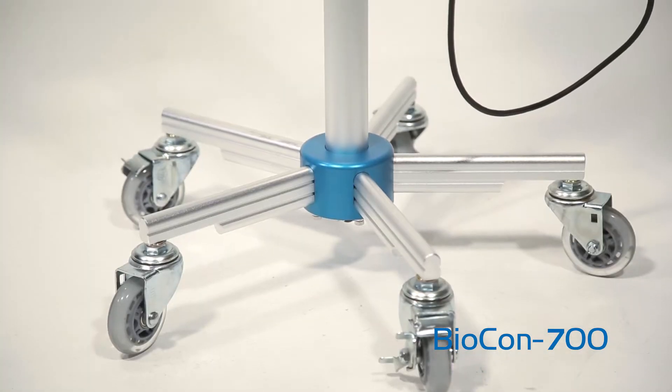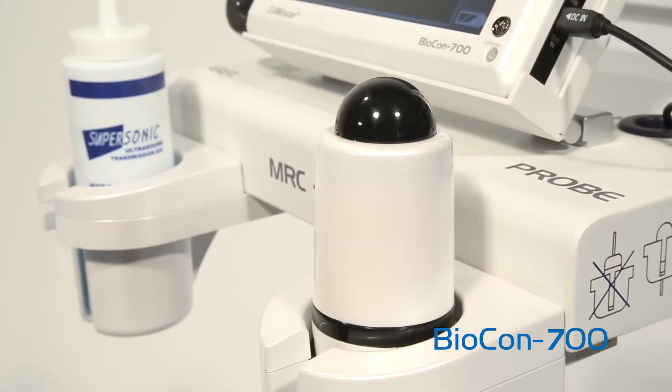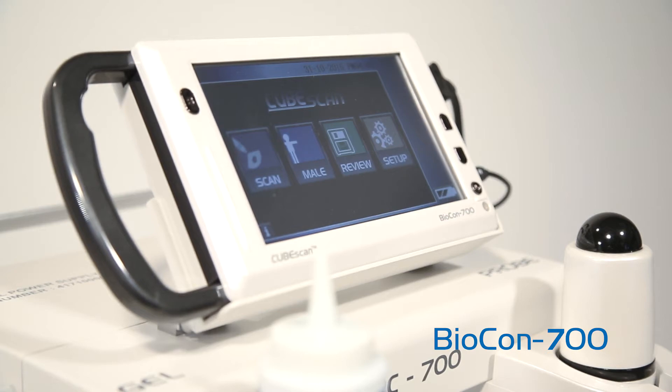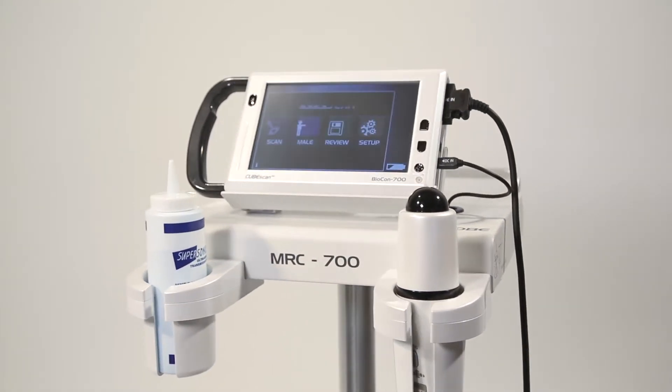Biocon 700 is an ultrasonic residual urine volume measuring device manufactured by M-Cube, specialized in voiding dysfunction. Let's take a look at how to use the CubeScan Biocon 700.